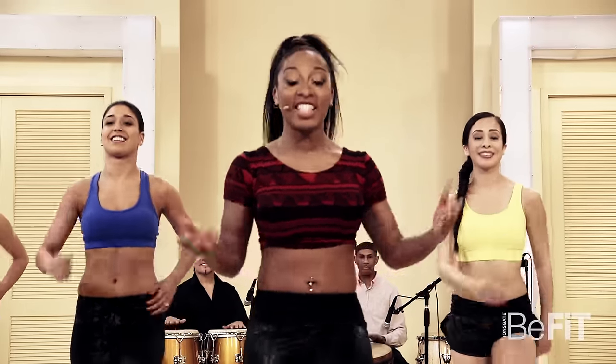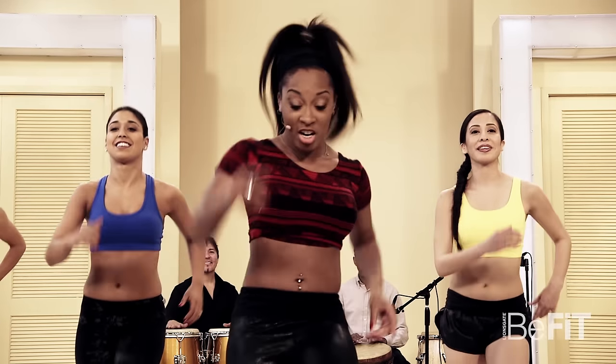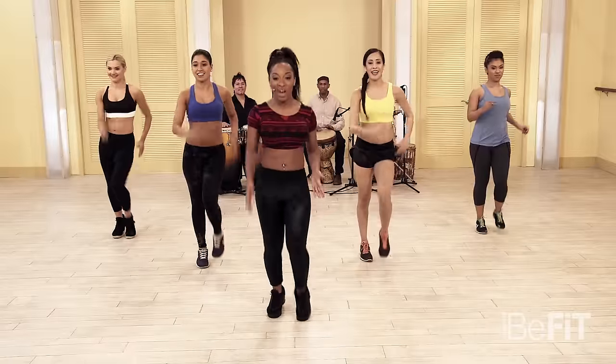I'm Kiara Lachey, and this is Body Toning Afrobeat. Let's get right into it with the march. Here we go — pick those knees up.